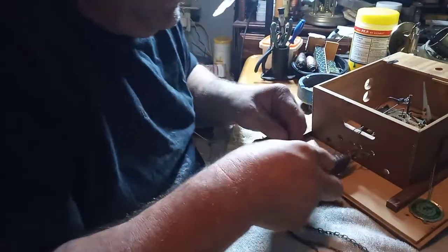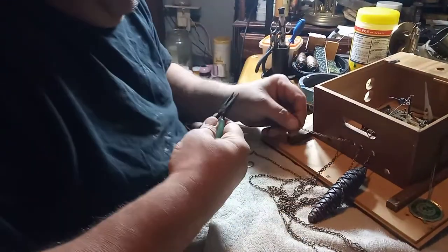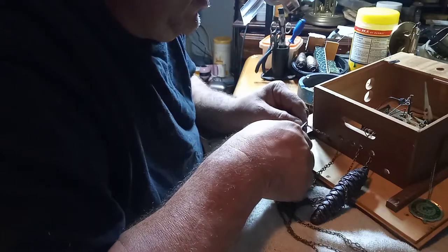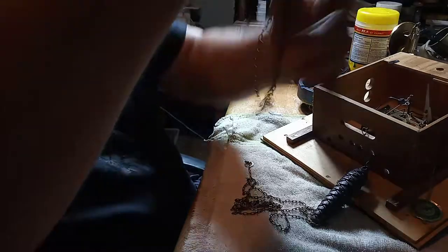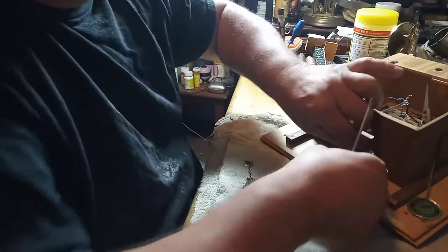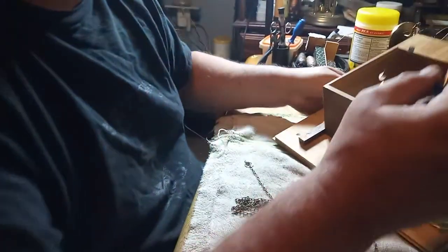Next step is to take off the hooks from the chains. I could easily do that on the cuckoo side, but the time side is up in the air so I can't get to it easily. What I can do is take the screws out, take the movement out, and then the movement will slide down enough for me to get to the chain for the time side. That's why I use magnetic screwdrivers.